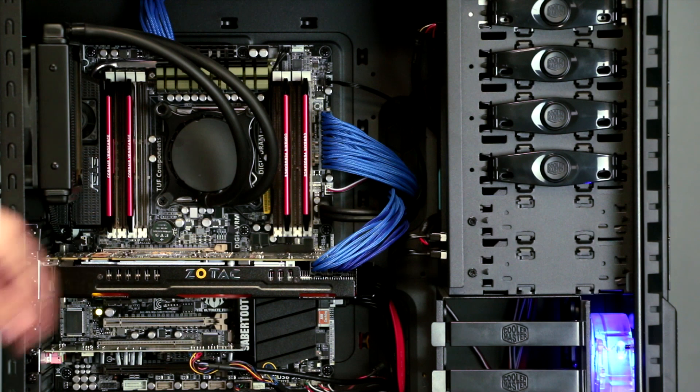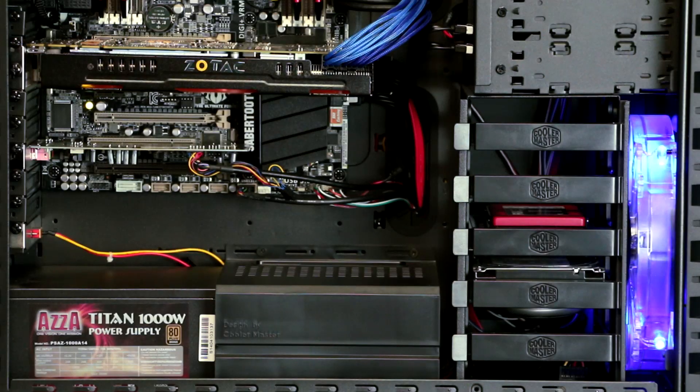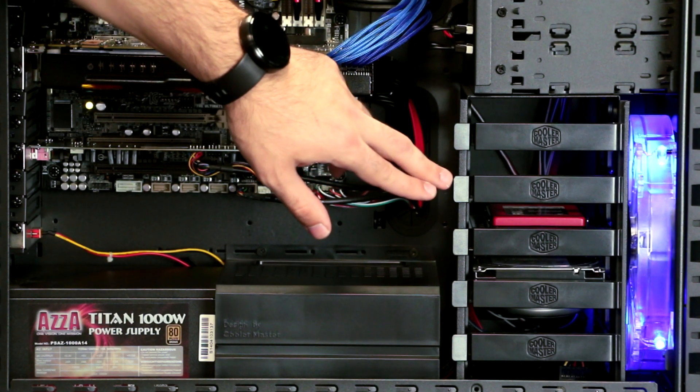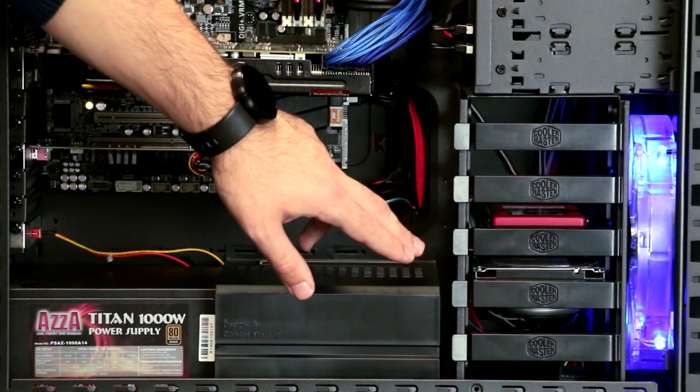For cable sleeving in this system, you selected individually sleeved blue cables. And for lighting in this system, you selected dual UV cold cathodes. Powering your system is the standard 1000W power supply. And for storage, you selected a Corsair Force Series 3 180GB SSD along with a secondary 3TB 7200RPM hard drive.